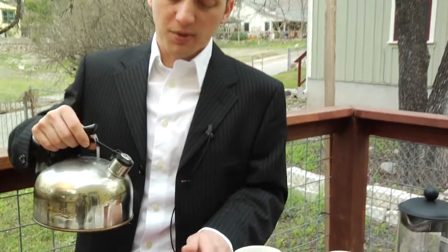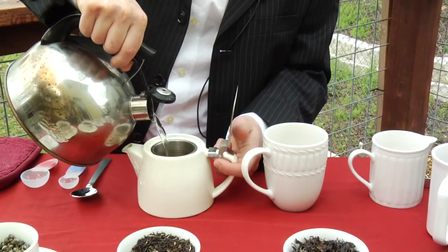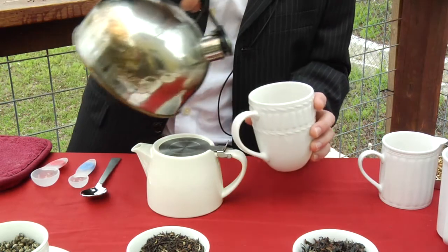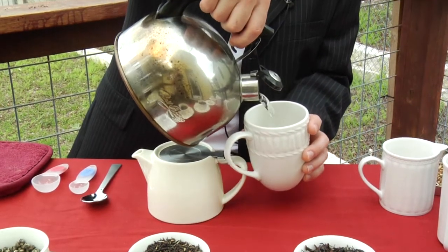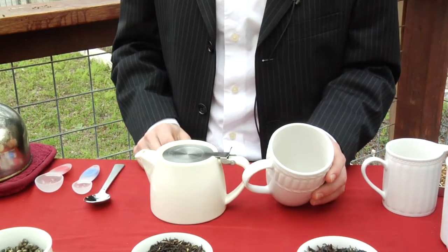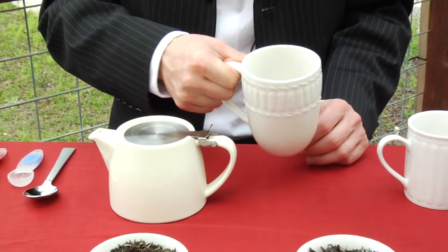The way you do that is by getting your tea kettle and pouring some hot water — you don't have to fill it — into the teapot, and then some hot boiling water into the cup. Some people like to just put a little bit in the bottom and swirl it around.